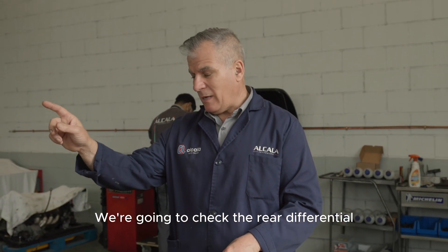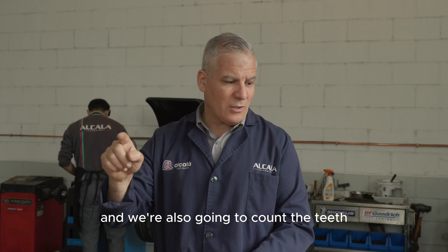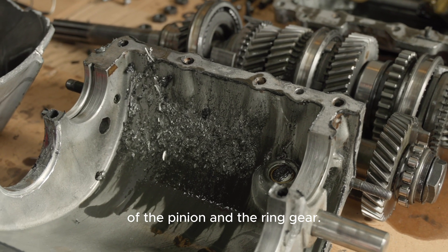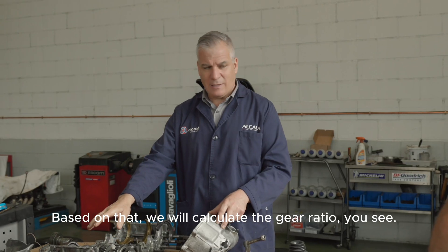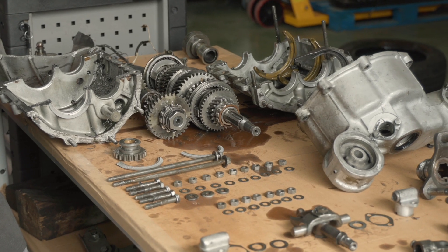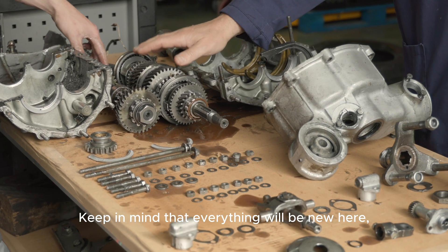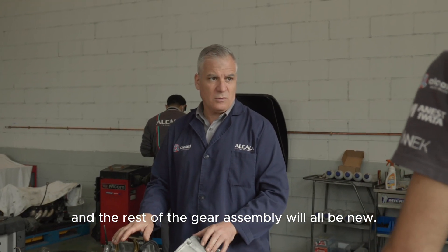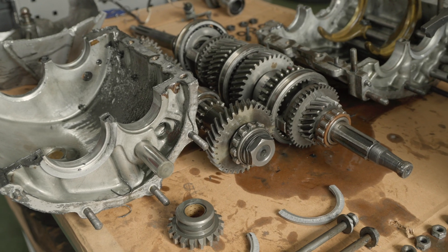We are going to check the rear differential and count the teeth of the pinion and of the crown gear so that we can calculate the gear ratio. Keep in mind that here everything will be new — we will only be able to reuse the casing itself.